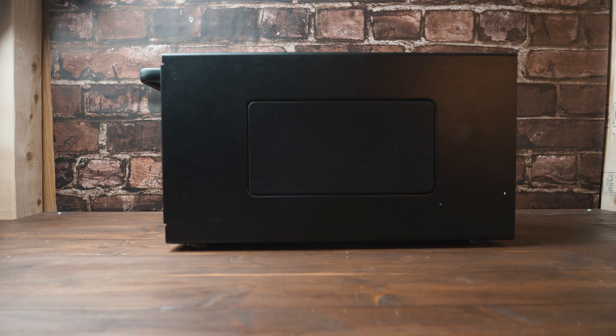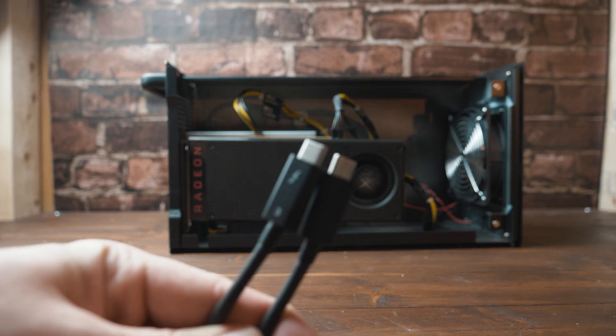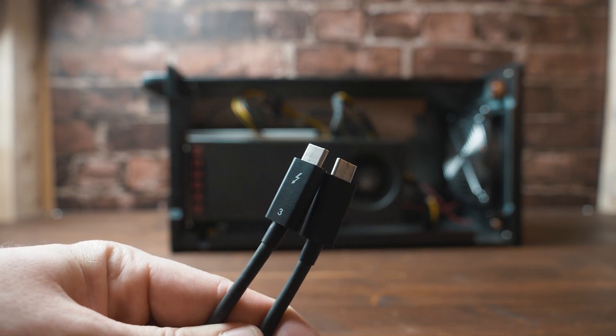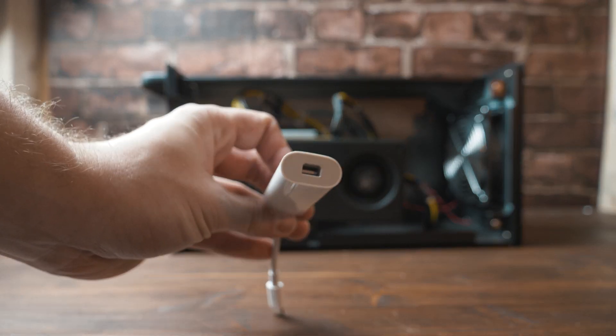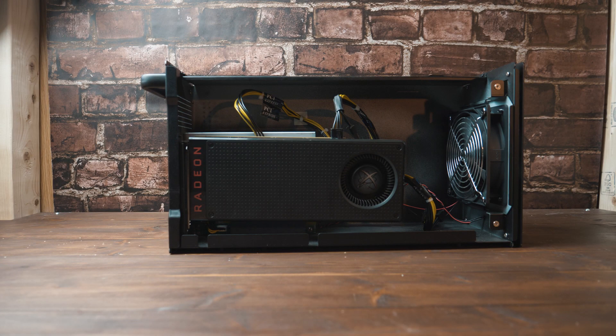This is an eGPU, also known as an external graphics processing unit. Inside it can house a full-size desktop class graphics card, and it connects to your Thunderbolt-enabled computer through the use of a cable. For Thunderbolt 3 laptops, it's this cable. For Thunderbolt 2 laptops, it's this adapter and this cable. eGPUs are especially popular with Mac users as they allow the use of a more powerful graphics card than the one that's already in their laptop.